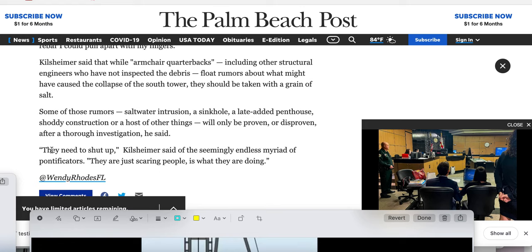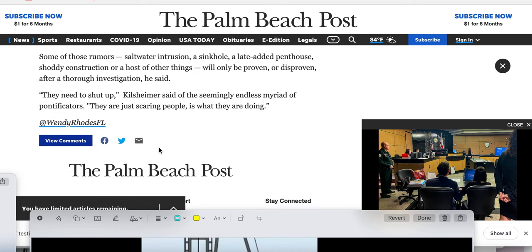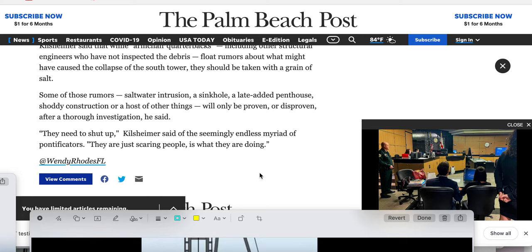I like this. But then he adds — quote — 'They need to shut up,' end quote, Killsheimer said. They are just scaring people, is what they are doing. Well, what's wrong with scaring people? Isn't he scaring people by going to check a building so in-depth? Shouldn't he have given notice to that building — we're going to check your building to see if it's structurally sound, because it's the same as that one, it might cave in? It turns out Papa Smurf was wrong, because they hired their own engineer.